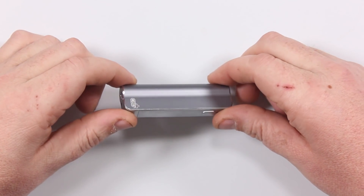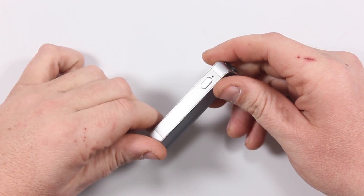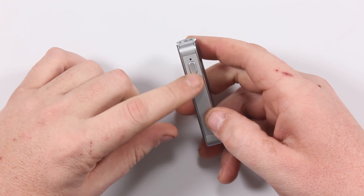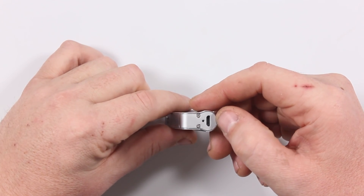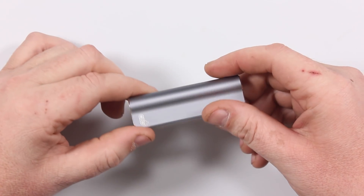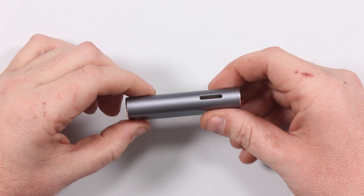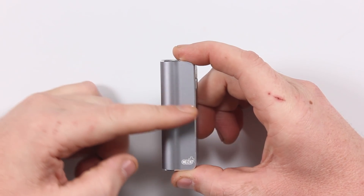Here you have the battery pack itself. It's a 390 milliamp internal battery, very simple to operate — it's one button. On the bottom is your charge port for the USB cable. Flip it around — it is 80 millimeters tall overall and 26...